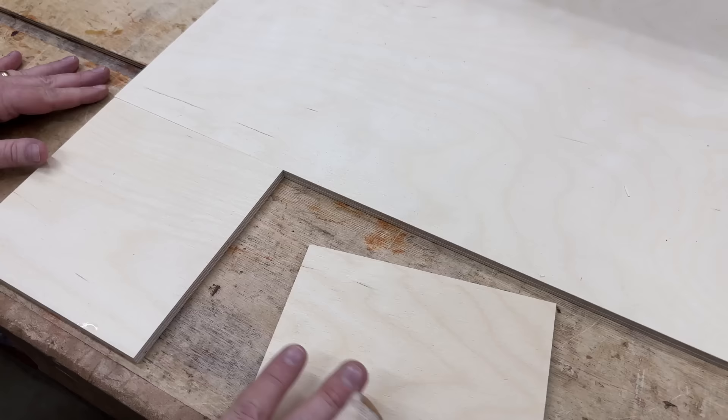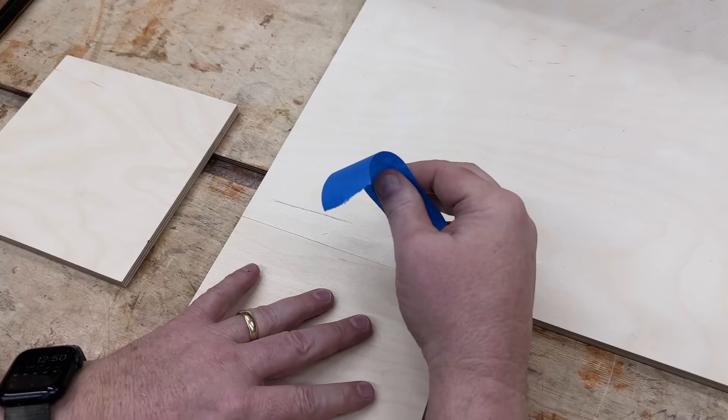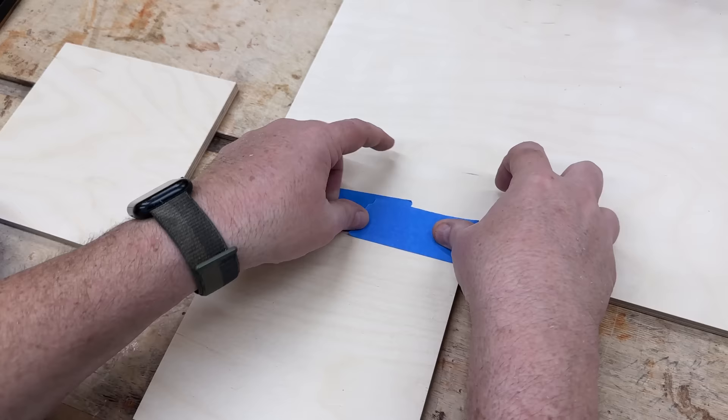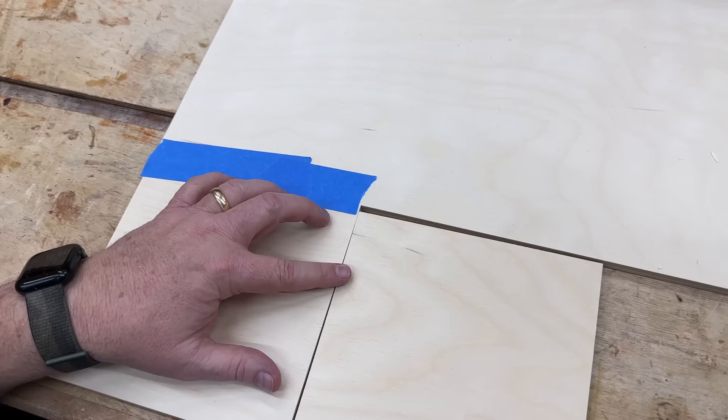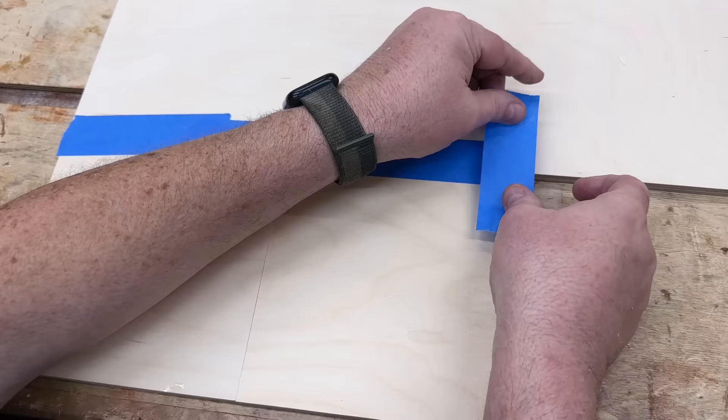We're going to take these two little squares and line them up perfectly on one corner of the big square. If you saw my older table saw sled video you might remember this — it's very similar. I'm going to tape that in place so it doesn't move, but it's perfectly aligned to the edge of the big square, and then I'll tape this one right next to it so it's also now perfectly aligned along the edge of the square.